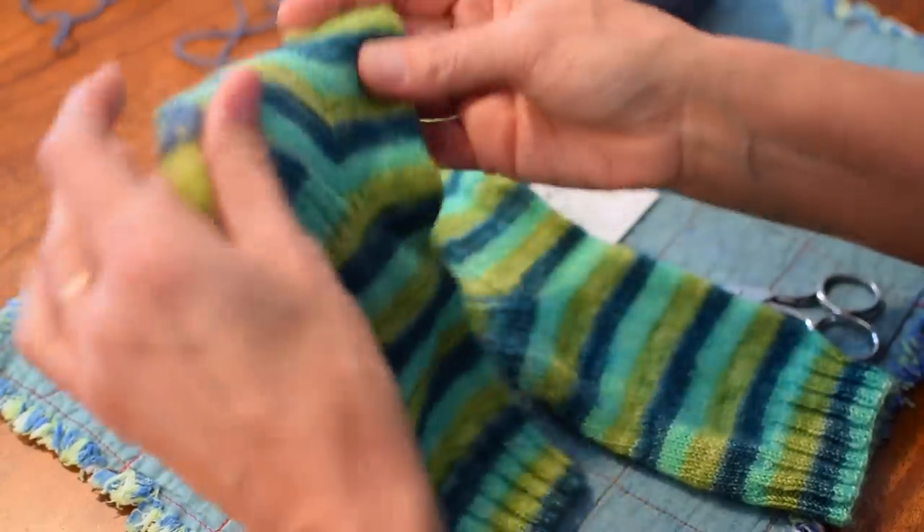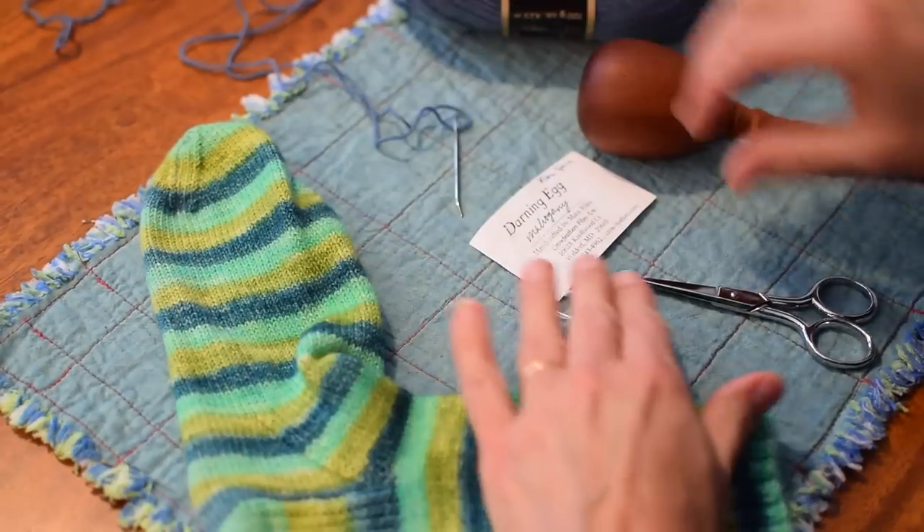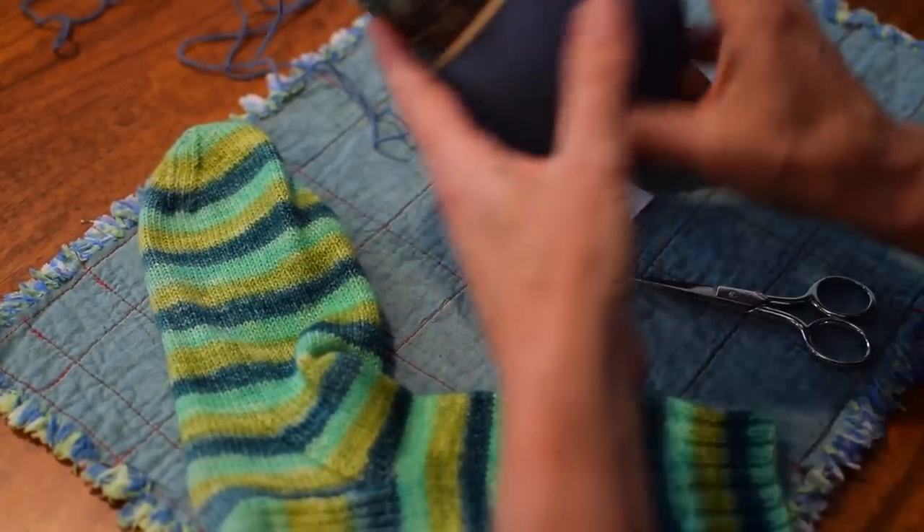Basically, when you're darning a sock, all you're doing is you're weaving a fabric across the hole and then you're catching those edges around the hole so it won't get any worse than it is. So I'll set this one aside — this one's already done — and let's start over here. All you need is some sock yarn.